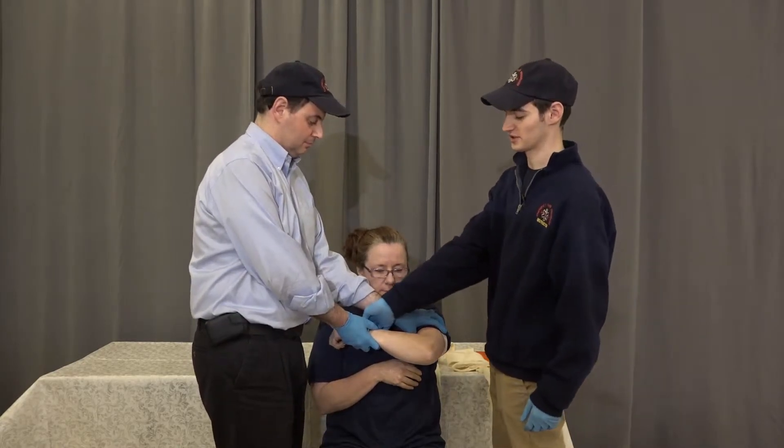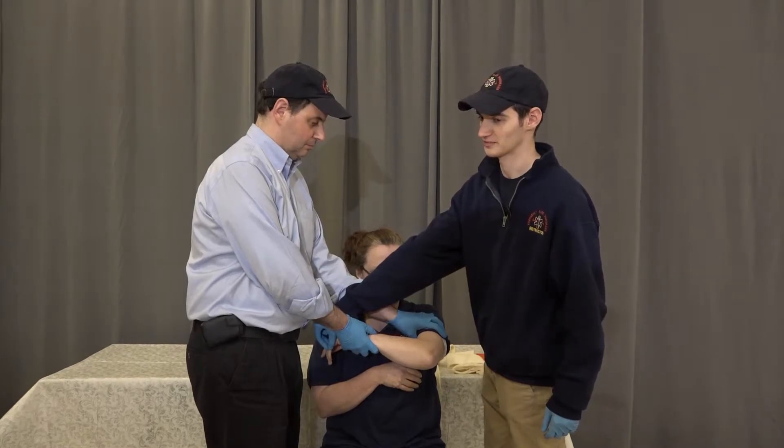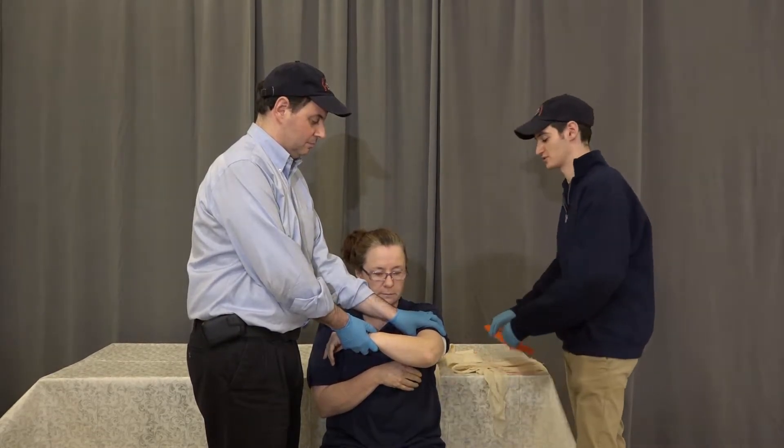We're going to check pulse, motor, sensory. We check the radial pulse. Pull your fingers for me. Which finger am I touching? Pulse motor sensory is intact.